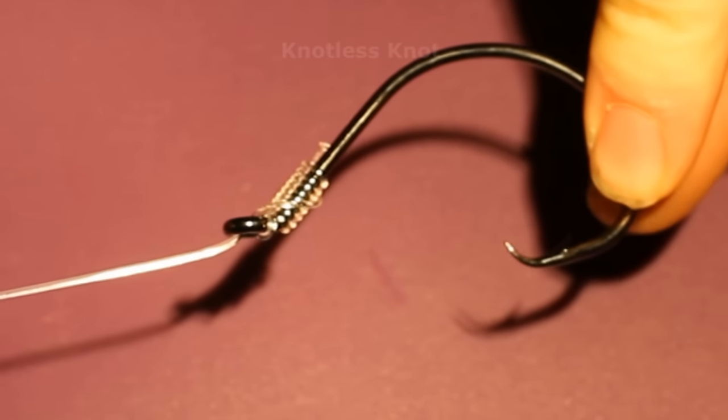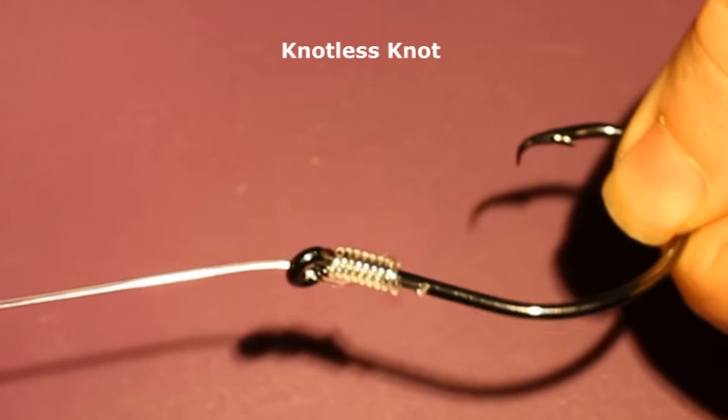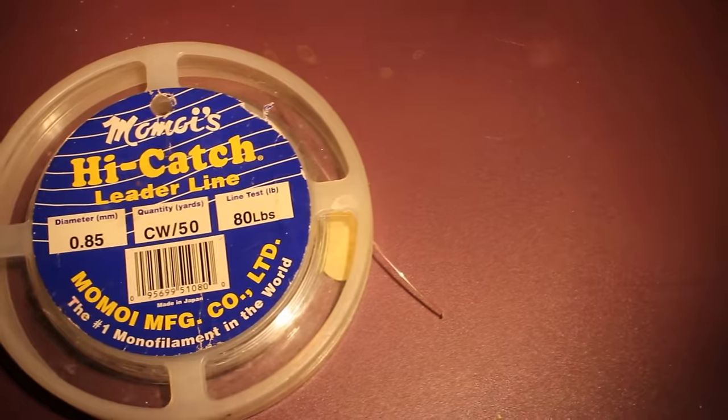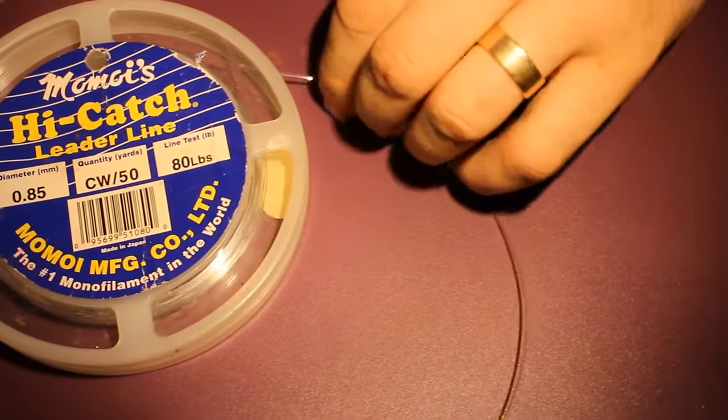Hey, Luke here with catsandcarp.com and I'm going to show you 10 knots that every fisherman should know, starting with the knotless knot. This knot is very popular in the UK and Europe and it's so simple it's hard to screw up. That makes it a very powerful, very quick and effective knot.